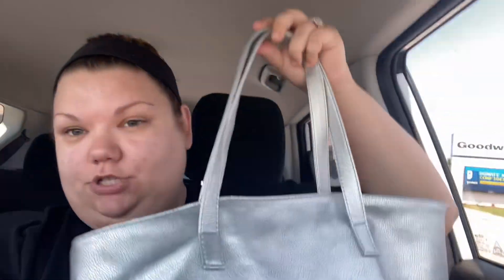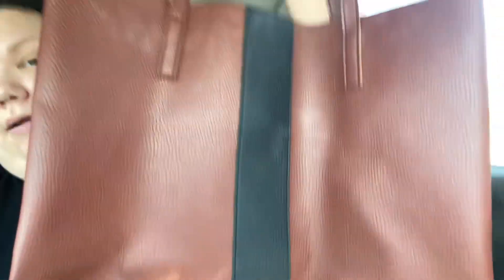Okay, so that was surprisingly easy. I went into one Goodwill on my way home and found two bag options. So I got this silver faux leather tote. I really wanted a tote bag because it's flat, it's square, it's easy to use as a canvas. And then I also found this one that is a Vince Camuto brown tote with a black leather stripe down the center, which I think could be fun to kind of play with the pattern, maybe wrapping behind it and over that black stripe in the middle.